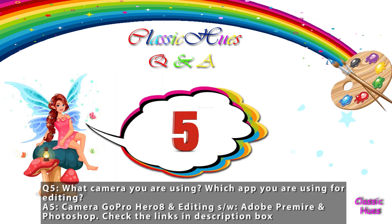Question number 5: What camera are you using? Which app are you using for editing? The camera I use is GoPro Hero 8. For editing software, I use Adobe Premiere and Photoshop.